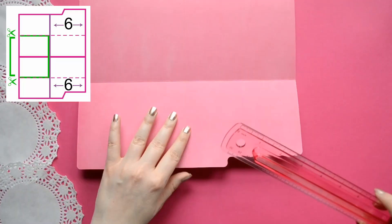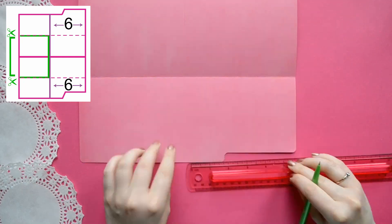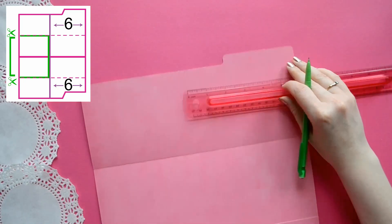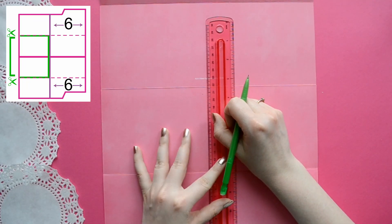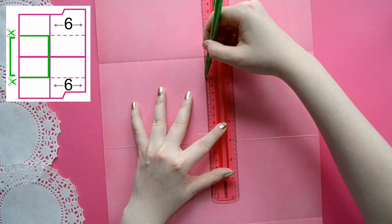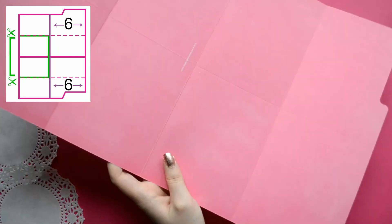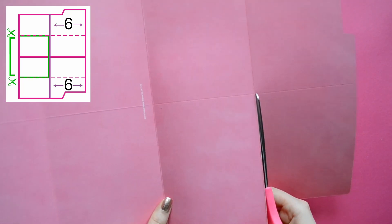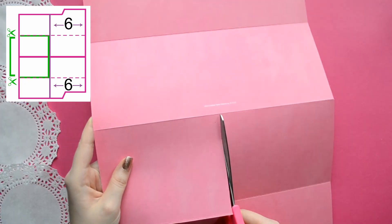Next we are going to measure off 6 inches from the edge and this is going to be the width of our book. If you don't want it to be 6 inches it can be shorter or longer depending on how large your file folder is. Now this middle section we're going to cut out but don't throw this piece away because we are going to use it later on in our album.